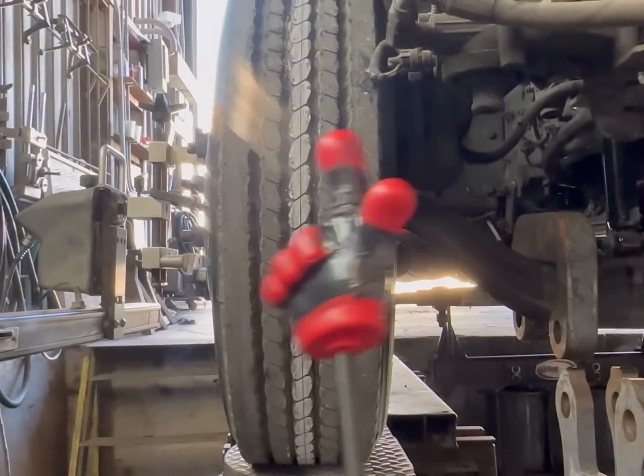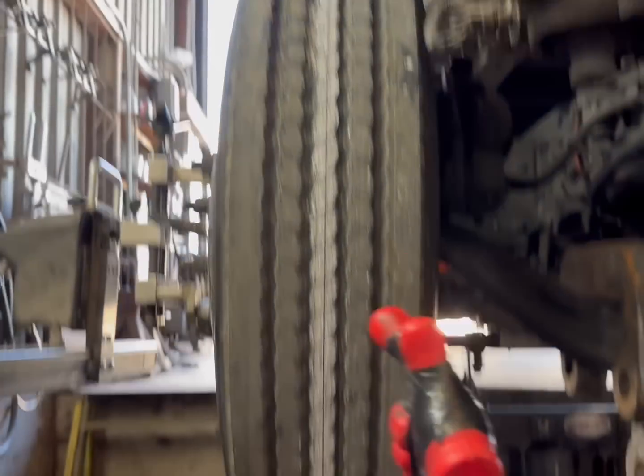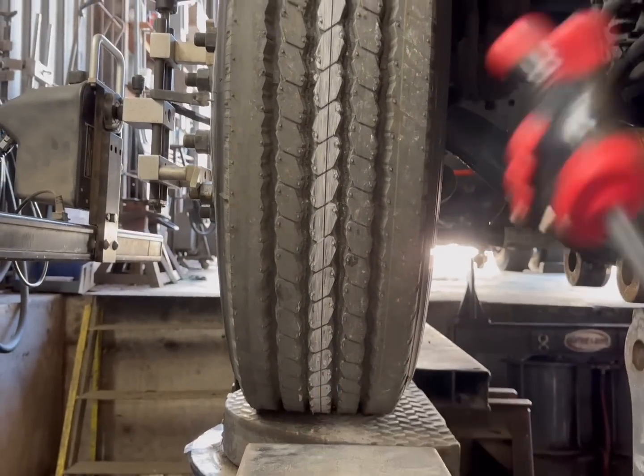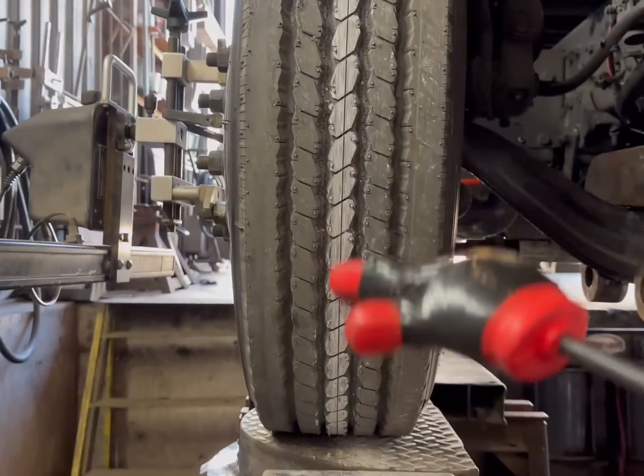This measurement is measuring the camber. What is camber? Camber is the inward-outward tilt of the tire — it's also the tire's ability to sit flat on the ground. Now let's do the high-speed montage and hook this thing up.